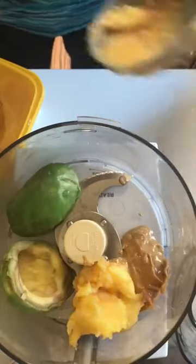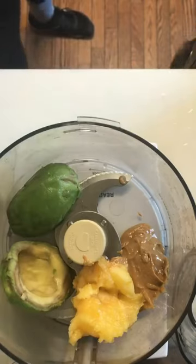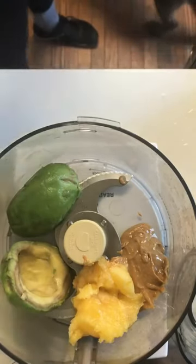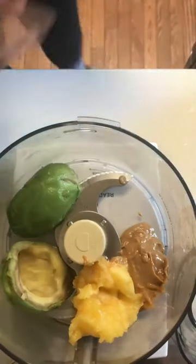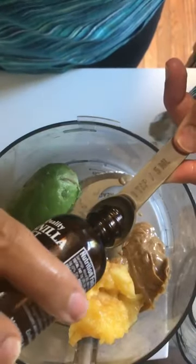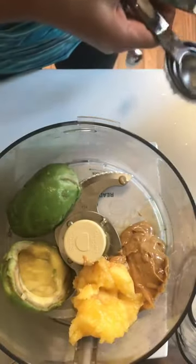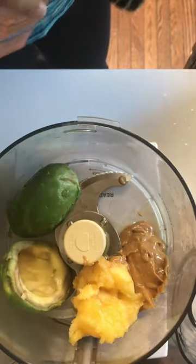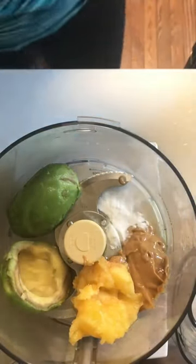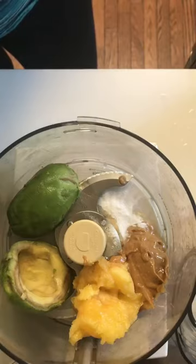Because I'm doing dairy-free now, I'm using this stuff, which is really good. Then a teaspoon of vanilla extract, half a teaspoon of baking soda, and some salt — let's do a quarter teaspoon of salt.